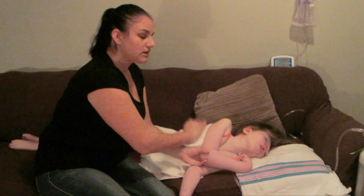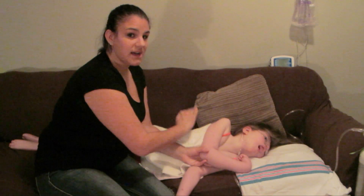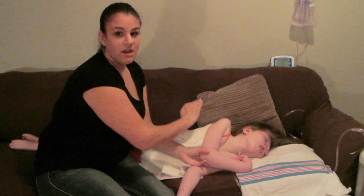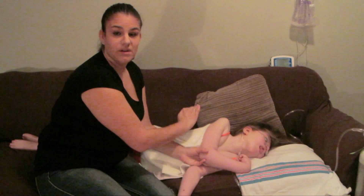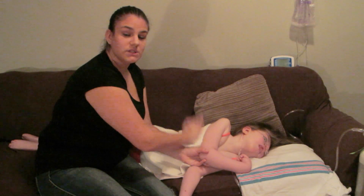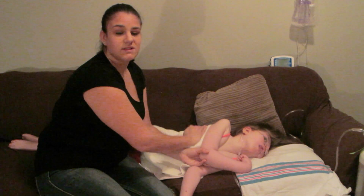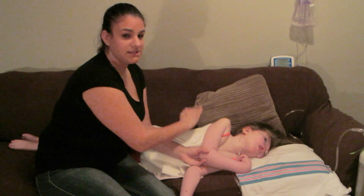You may notice different things that happen when they desat — it depends on the person and you have to know them. As a physiotherapist, you would know the different signs to look for. I can't speak to all of them, but I know what Mikayla does when she desats.